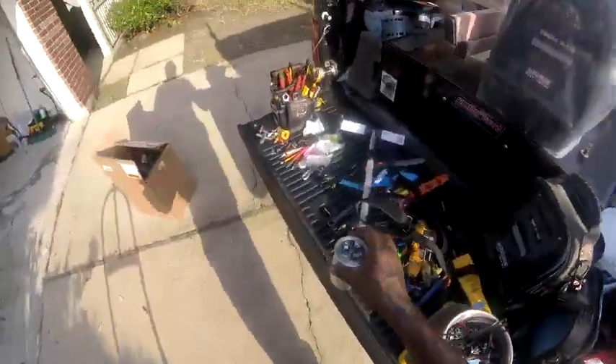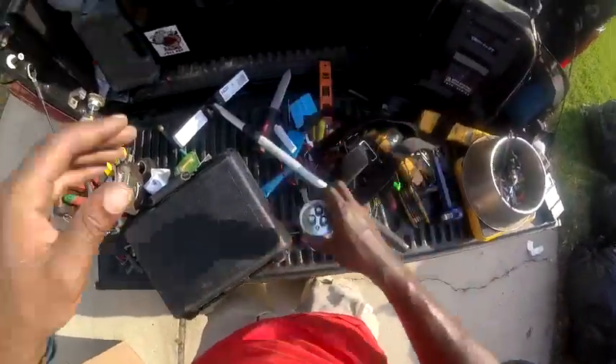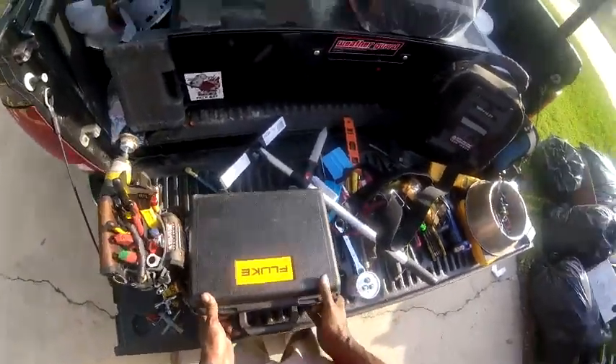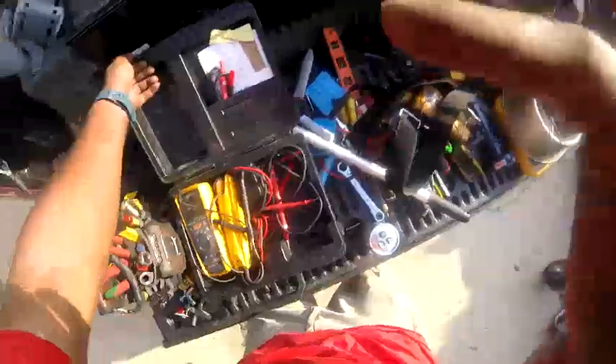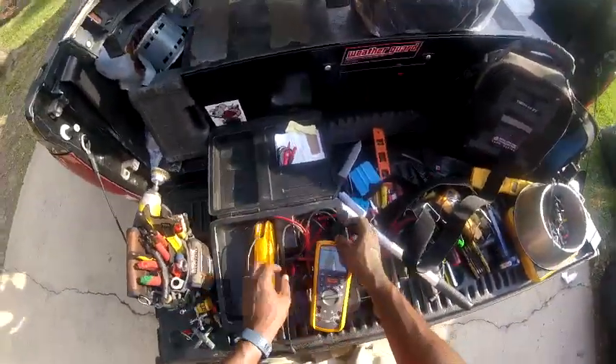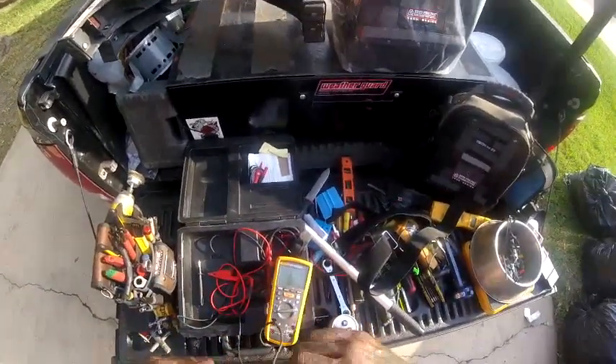I want to show you this capacitor real quick. This is a 40 by 5. Went to a homeowner's house and it wasn't cooling, but my pressures were like 80 or 225. It's a 1992 system with R22 in it.